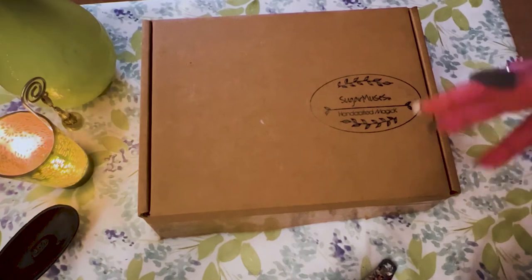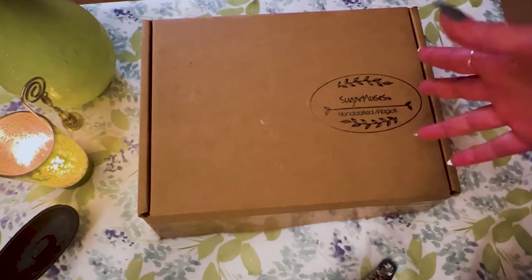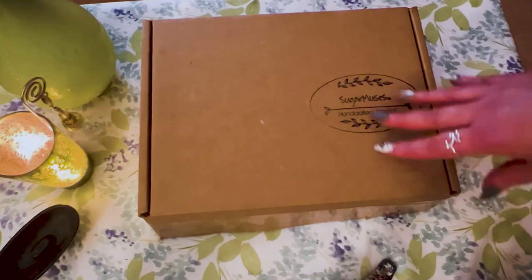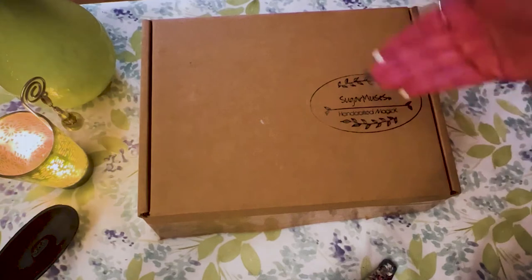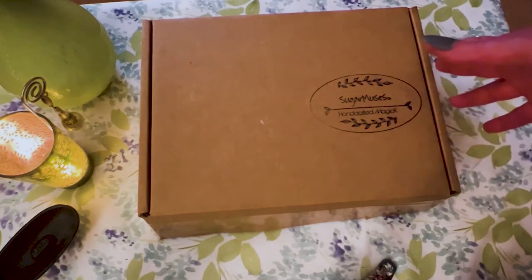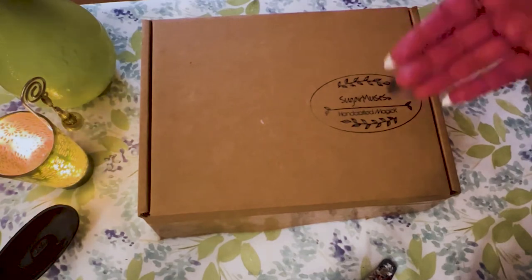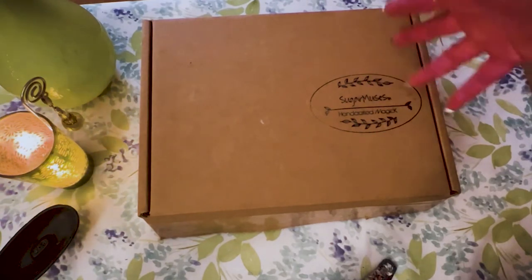Before I get started, I just want to say a little bit about this company. This is brand new to me. The owner of Sugar Muses had some personal issues where she had to stop all her boxes — and I know there were three of them. I heard about this box from watching other channels. She had to stop all the boxes. One was the regular Sugar Muses, this is the Sugar Muses Deluxe, and they had something called the Midnight Muses. She's doing them every other month now. I wound up buying this in March for April.